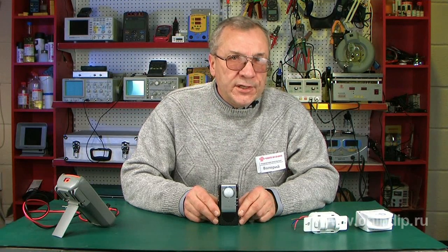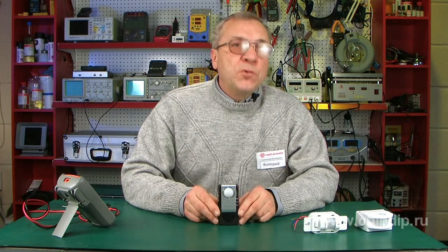The sound enunciator with a motion sensor from Master Kit Company will help protect your property and save your money.